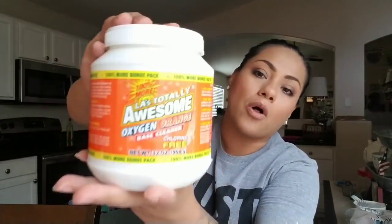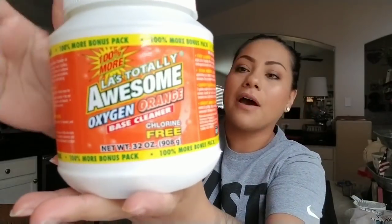Then I found the Awesome oxygen-based cleaner. I've seen a lot of people haul this but this is the first time I've seen it at my Dollar Tree. I've heard it's good for laundry so I wanted to try it.